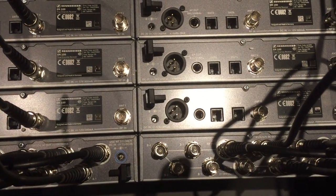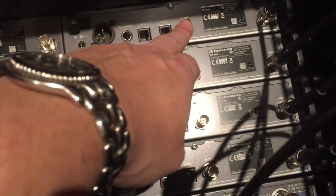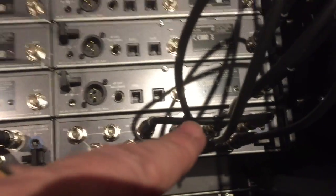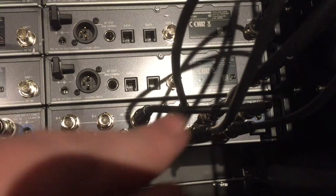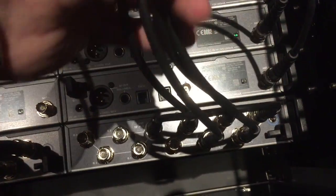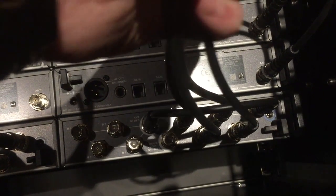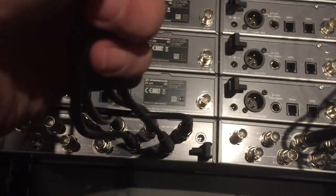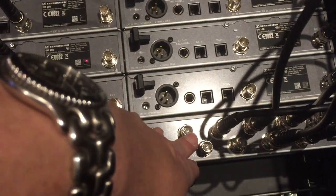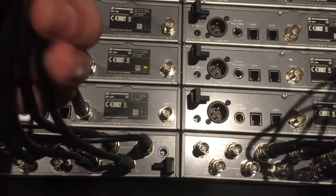It'll also power the units through the BNC cables. The power can go into the radio unit via the A or B antenna input, but on the splitter itself it only puts out power on the A side. So all the A outputs here are going to antenna one, giving it signal and power, and all the A outputs on this side are going to antenna two. This will be the A antenna splitter and this will be the B antenna splitter. I have to do it this way first to give it power.